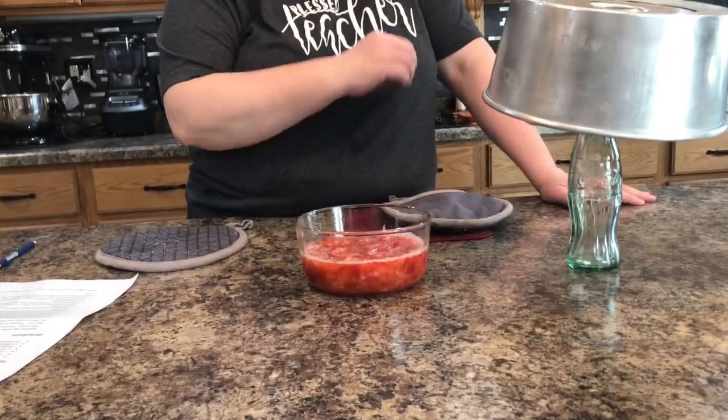I also had some strawberries at home that I smashed up, so once it's completely done and cooled we're going to slice it and have strawberries over the top.